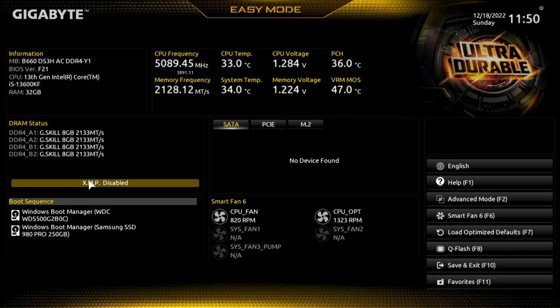For RAM, we have four 8-gig sticks in here and XMP is currently disabled — we want to enable that. I did not check to see if this is compatible, and I'll show you what to do if it is not.